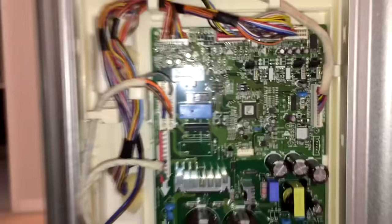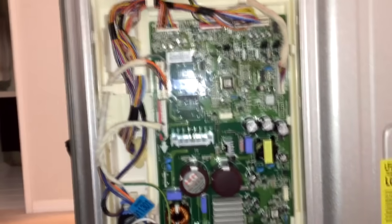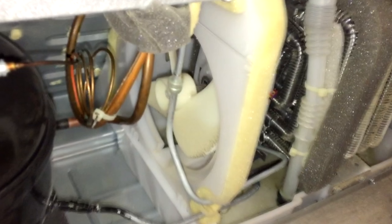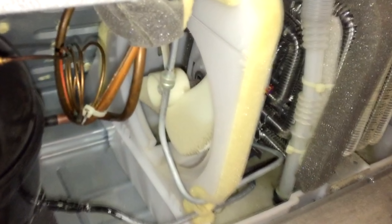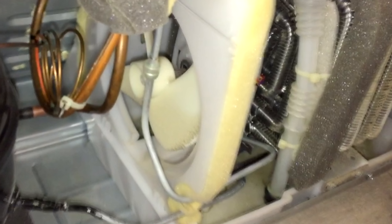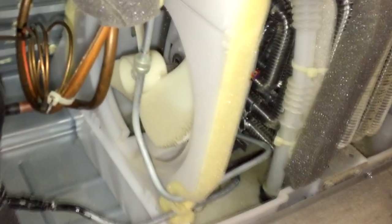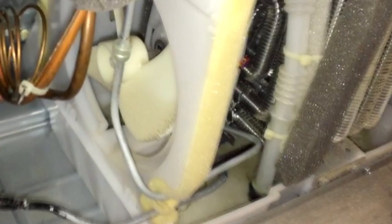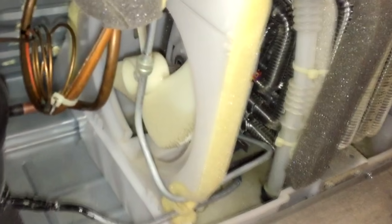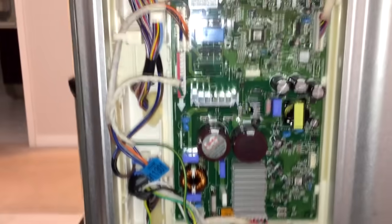Pressing on the test button for a third time should deactivate the compressor and all fans should stop as well. This is stage 3 testing, which is supposed to activate the defrost system. If you continue this test for the next few minutes, you may hear some crackling and sizzling sounds from the defrost water dripping on the hot defrost element.